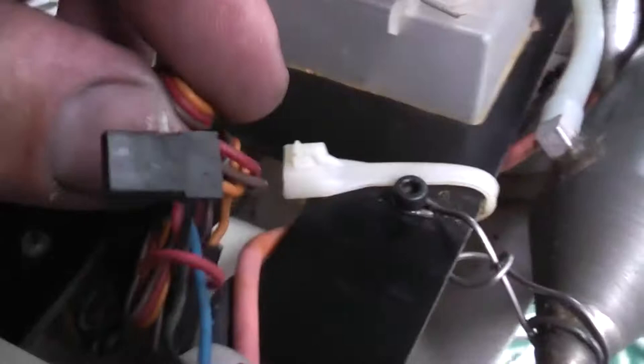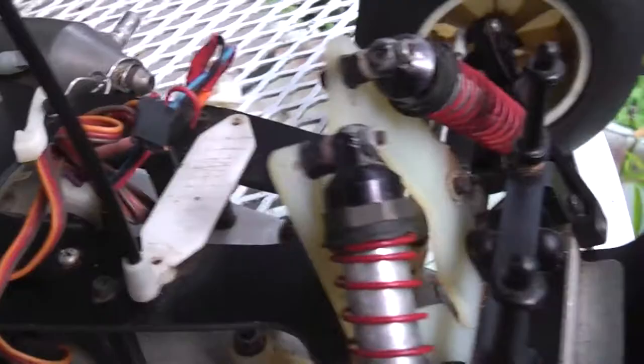I was supposed to also get a receiver with this truck, but they decided to keep it apparently. It was a KO Propo FM receiver if I remember correctly, which I really couldn't have used anyway. I don't really have any transmitters for it — it was kind of an oddball, like 40 megahertz or something.